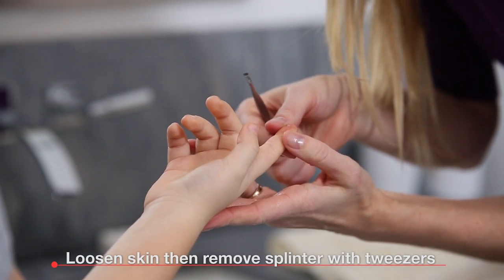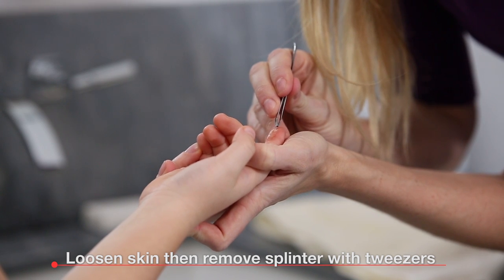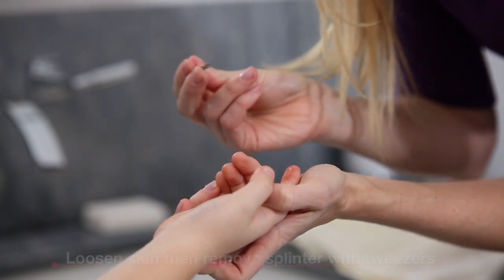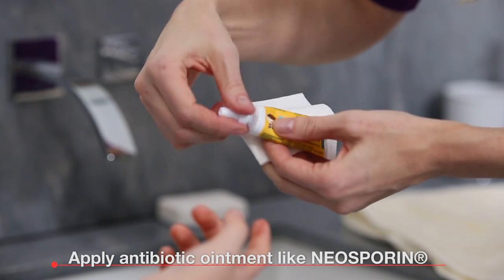Loosen the skin around the splinter and use the tweezers to gently remove the splinter. Lastly, use gauze to apply antibiotic ointment, like Neosporin, to the area.